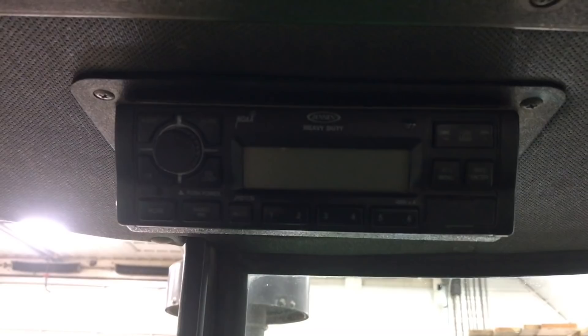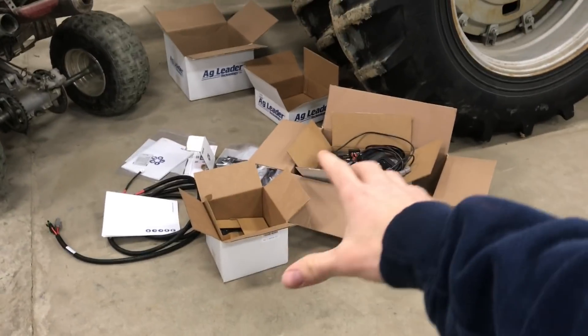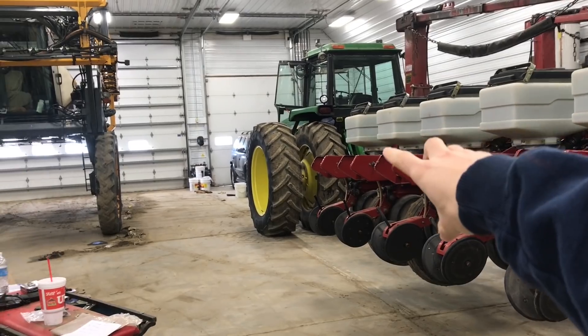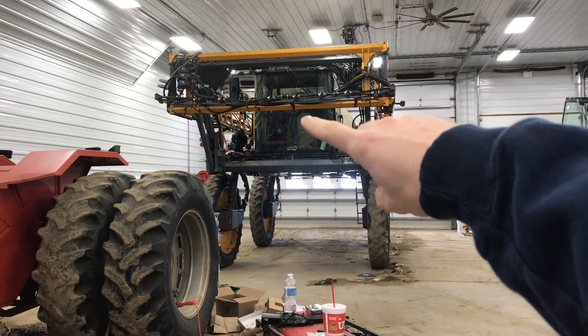We also put a new radio in here a couple years ago, so that's better too. We've got a guy who installs these all the time — he's going to come out this morning, put it in the John Deere, take it outside to calibrate everything, make sure it all works, and then he's going to recalibrate the GPS in the sprayer as well.